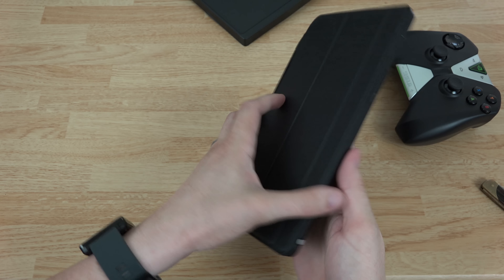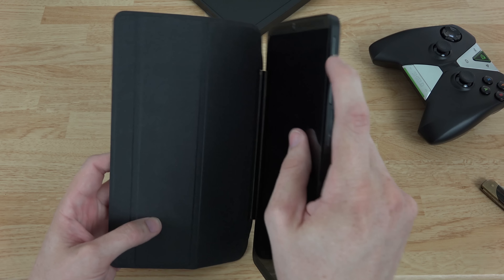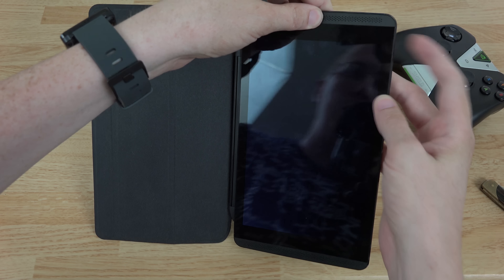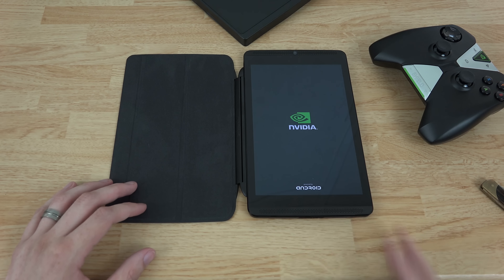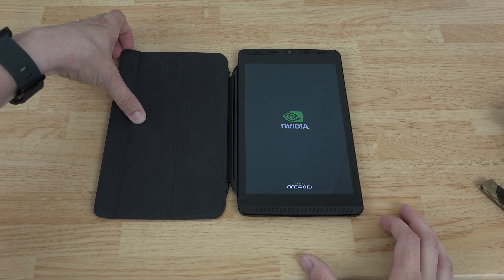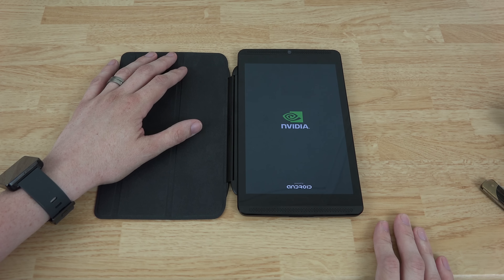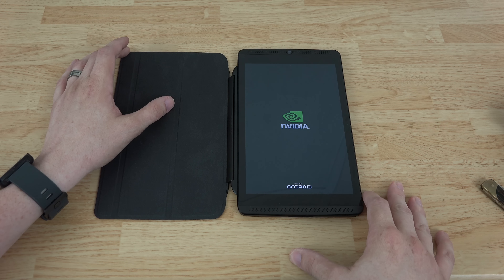The Shield tablet cover just goes in there like this — it looks like it finds its way in there through magnets, which is very nice, and it's a very nice little hold there too. You see how it just jumps onto it like that? I don't even have to move it or anything, it just finds its way there. Then the cover slips over it like this, and when you open it, it should turn the display on. We're gonna let this boot up and then we're gonna see if it turns the screen on.